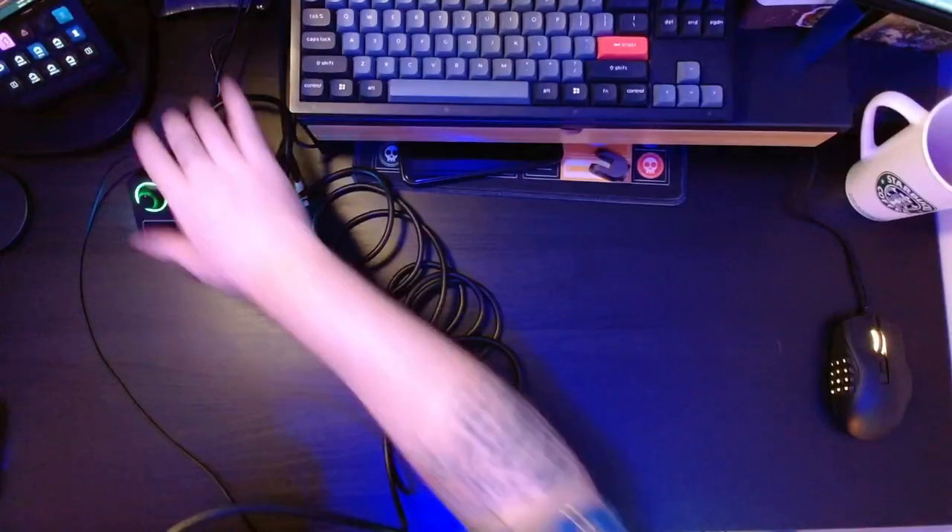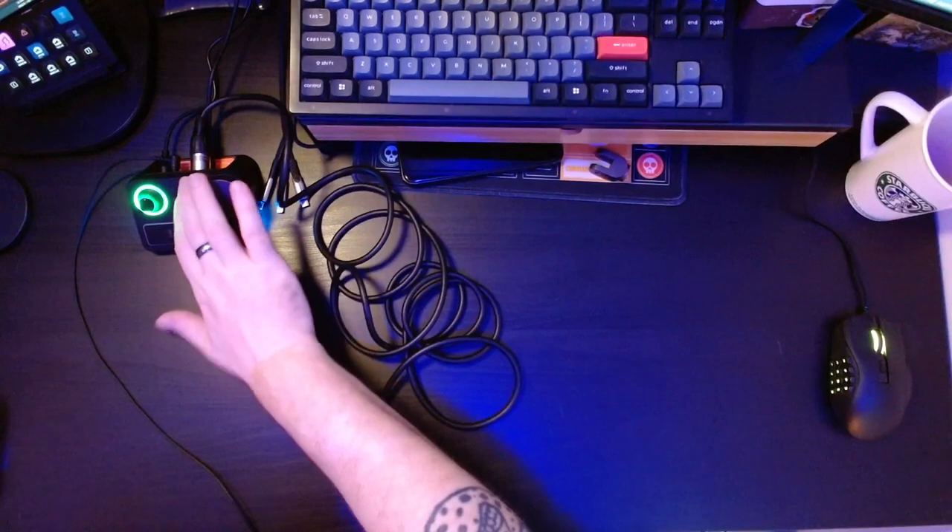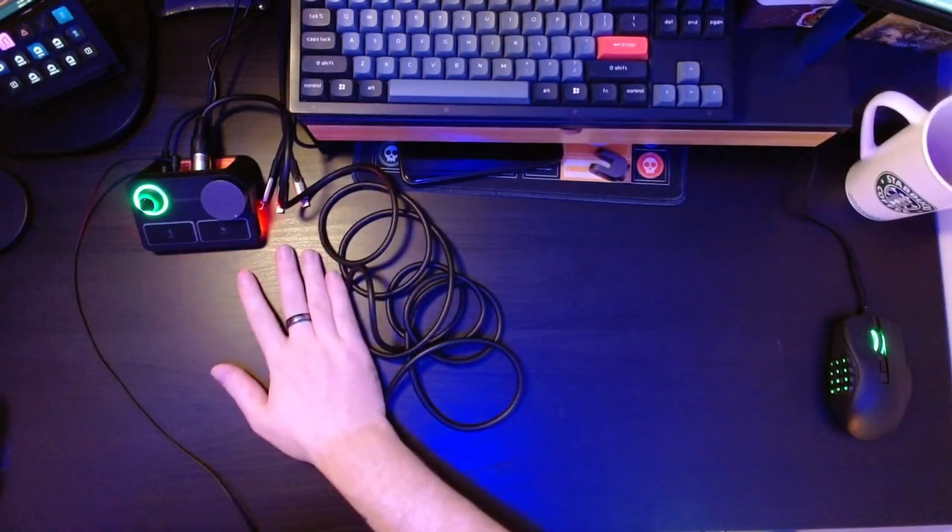Everything else is very clean — this beautiful slate gray color. It came with some really high quality cables. This mixing interface feels great, feels sturdy. It's got some cool colors coming out of the bottom because SteelSeries is part of that group of early gaming accessory makers — RGB all over the place — so obviously they've got some under-chassis RGB, which is nice.